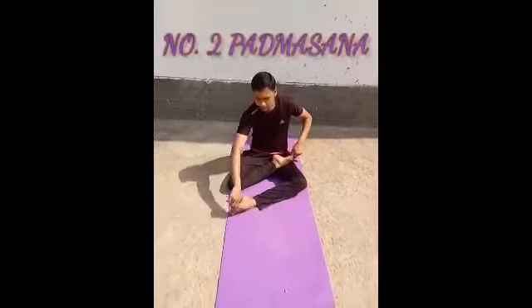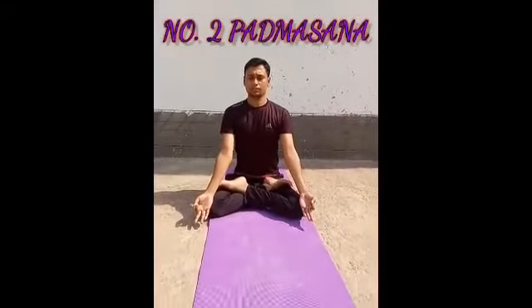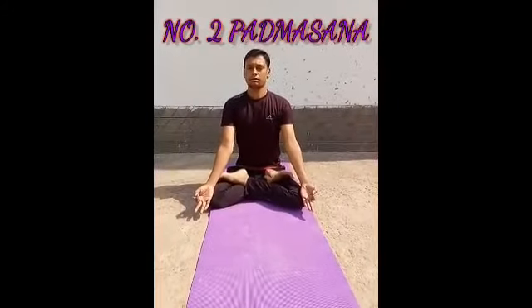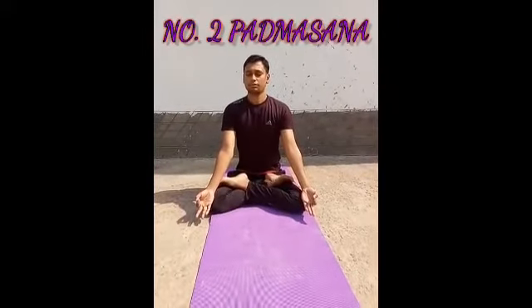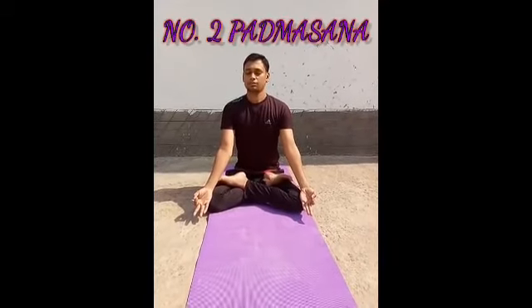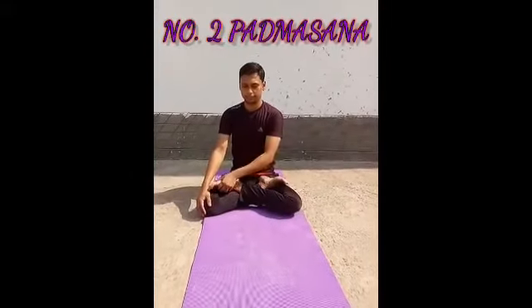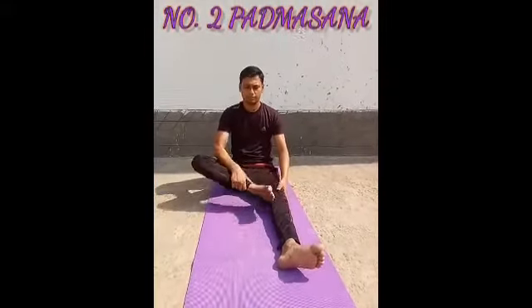Now Padmasana, also called Lotus Pose. First, fold your both legs one by one, then your hands should be in mudra position, your spine straight, and close your eyes. Now slowly inhale and exhale. This asana is very good for concentration and develops our memory power.